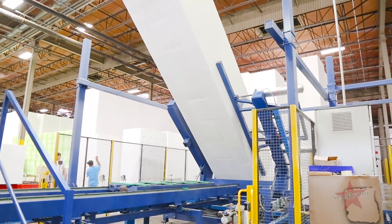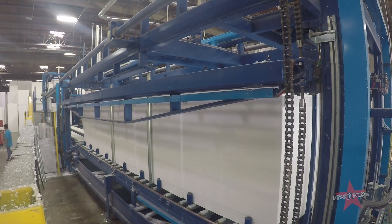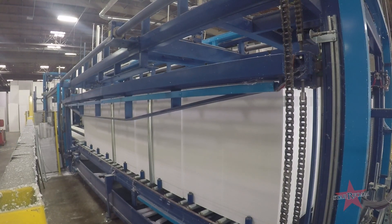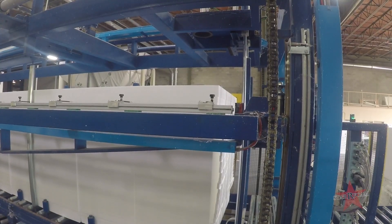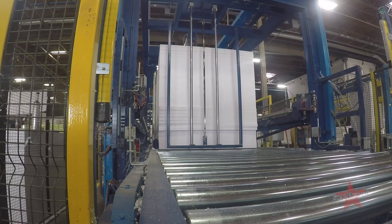For the automated line, a clamp will pick up the block, recognize the block, lay it down, and through the auto-setting wires will cut to your specified needs. We utilize both of them because we never know how we can best service you until you let us know what's best for you.